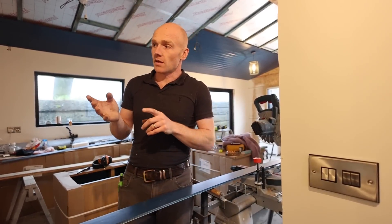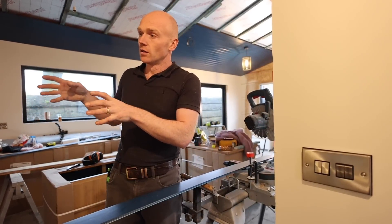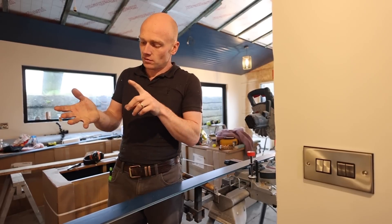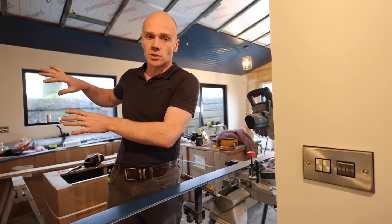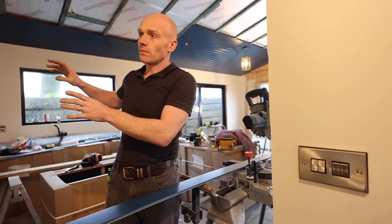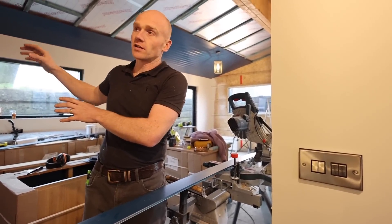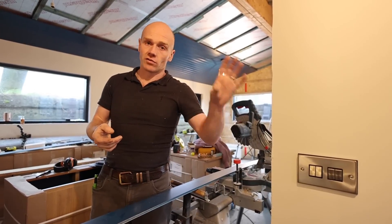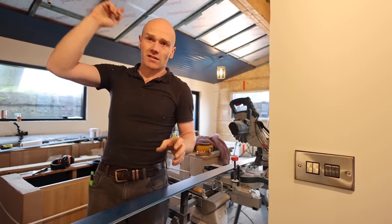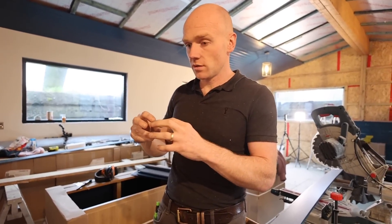The other important thing James came up with at the beginning — when we were planning this in SketchUp about a year ago — was to put all the big appliances like electric shower and immersion on the main side where the consumer unit is. That means all the heavy-duty, thicker cables are on the same side. The only things coming across to the other half are sockets, heater, and lighting. The outdoor lights and alarms are on the lighting circuit as well.